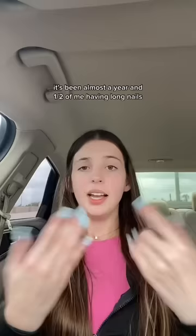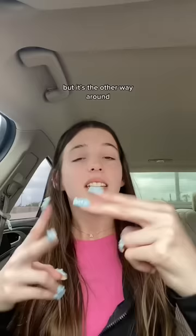I do have to be more clear and careful when I'm signing, because other people might not understand me if I'm signing with nails on. But it's the other way around — if I had no nails on right now, it would be hard for me to sign.